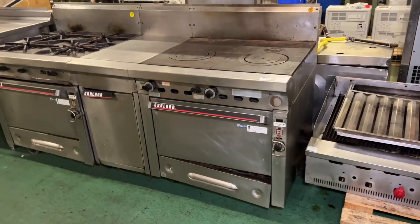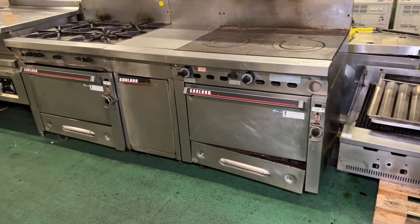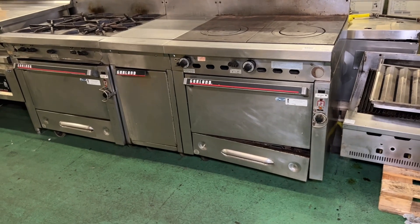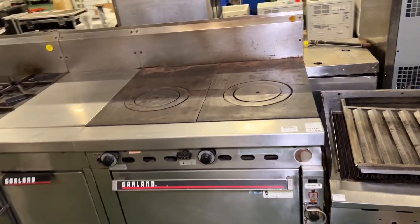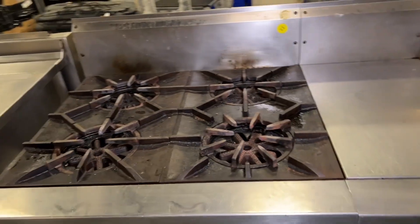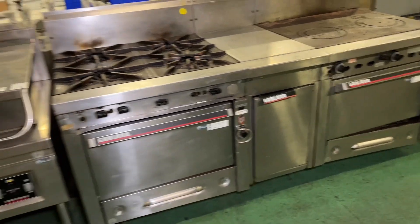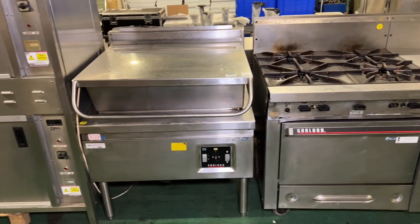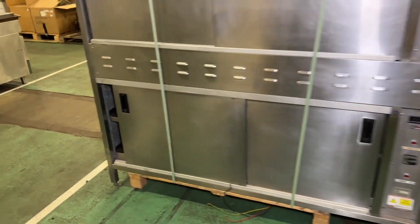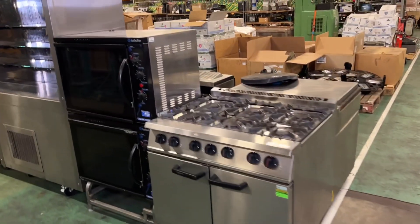At lot 492 we've got a Garland catering unit with two ovens, a four-burner section, a flat top - it's a bespoke piece. Next to that at lot 493 we have a Garland brat pan as well. As you can see, if you're regular to our auctions, we've got a good selection of catering and restaurant and bar equipment again.